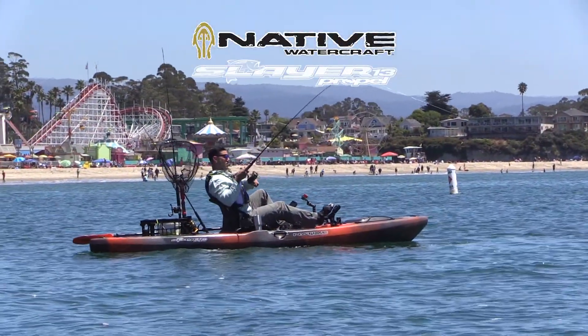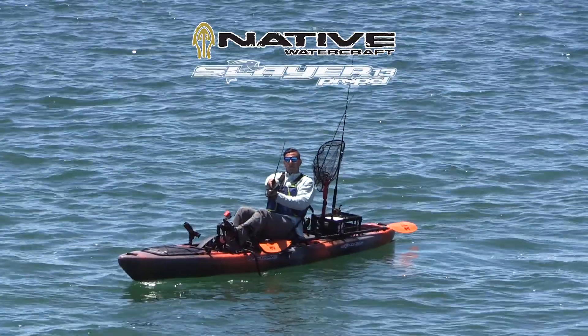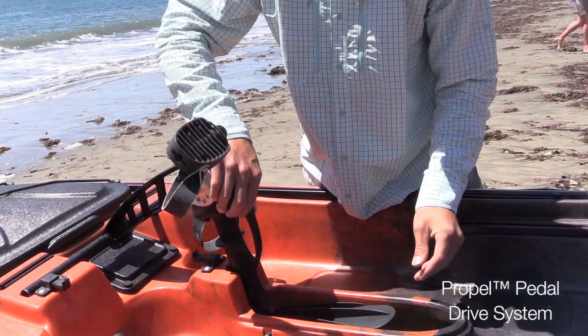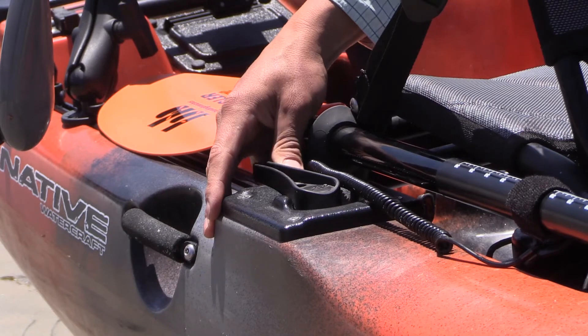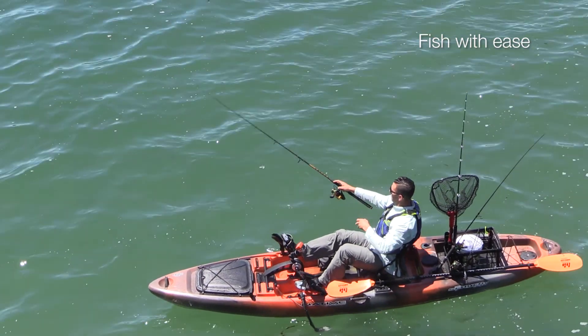Here's a quick look at a real game changer, the Slayer Propel 13' Sit-On Top Kayak by Native Watercraft. What makes this kayak great is the boat's unique Propel Pedal Drive system, which can be pedaled in forward or reverse. Combined with the easy to control rudder, this gives you the ability to precisely position yourself for the perfect cast.